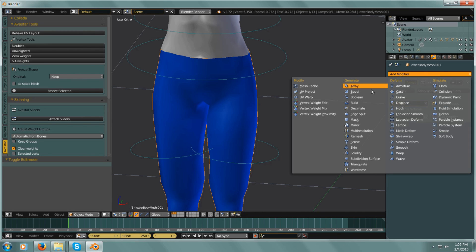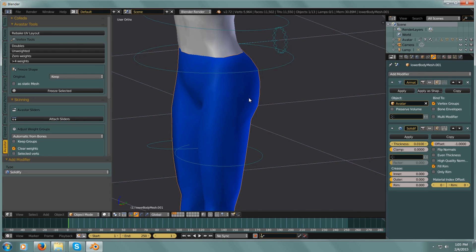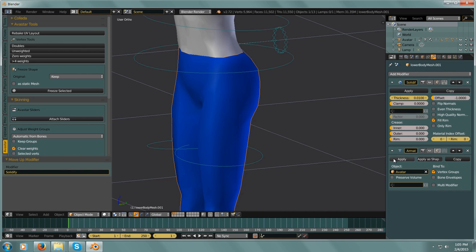We're going to add a Solidify modifier. Now most of the time this would be a very bad thing — you don't want inside geometry — but I'm going to show you a quick trick to eliminate that inside geometry. The first thing I want is that Solidify modifier to be above my Armature because I'm going to apply it anyway.